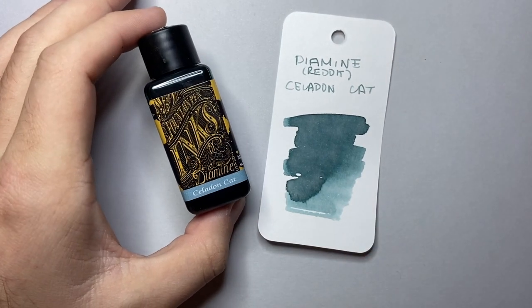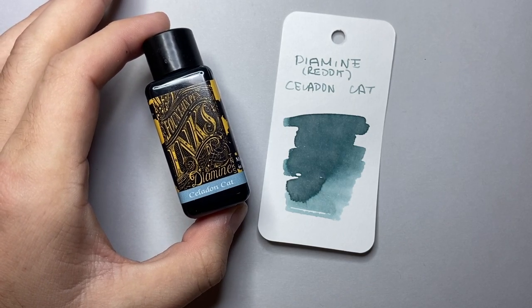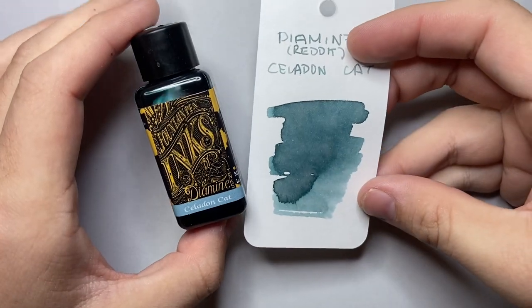Celadon is a kind of, as far as I'm led to believe, a colour of a glaze used in pottery and things like that. It's like a greenish-grey kind of colour, and I think that goes very, very well with this ink.